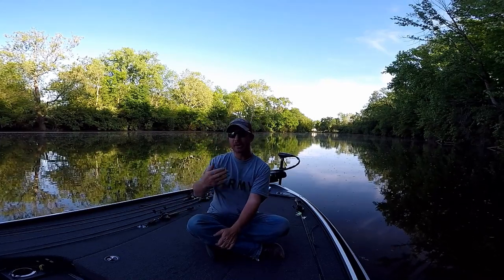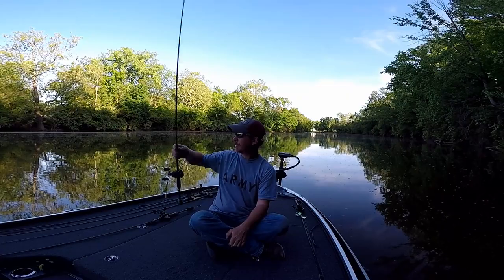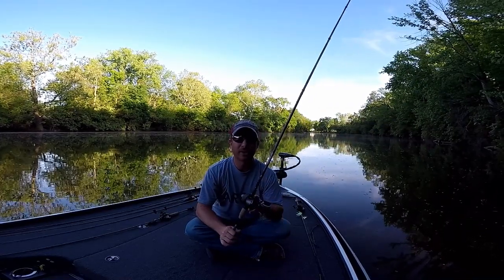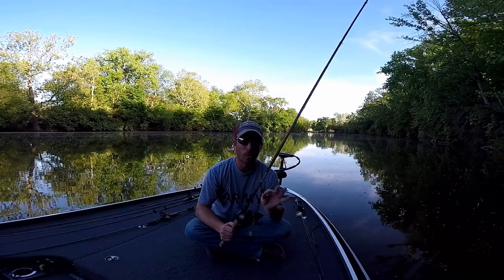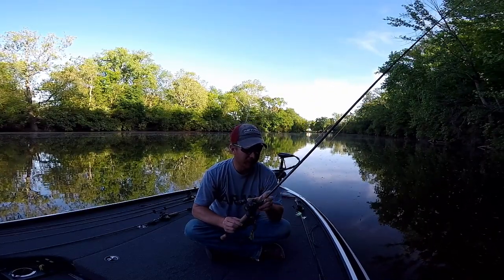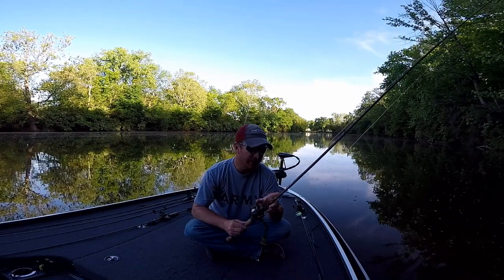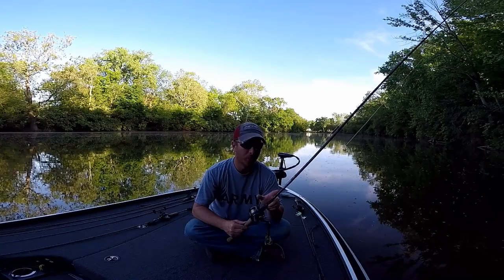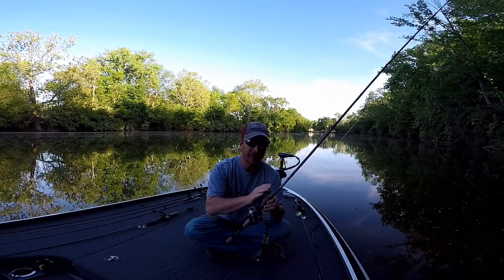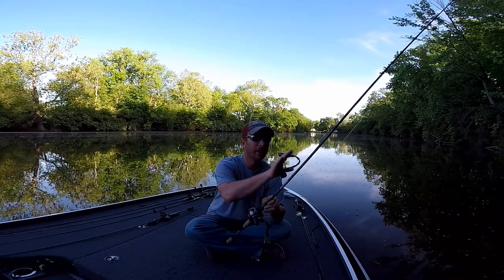A little more expensive rod that's also a good one is the St. Croix Mojo Bass. This is a seven foot one inch medium heavy — the model is MJC71MHF, which means seven foot one inch, medium heavy, fast action.